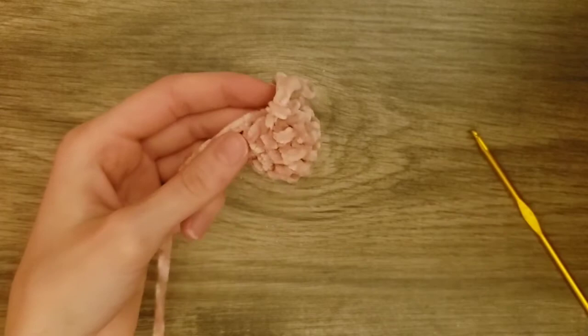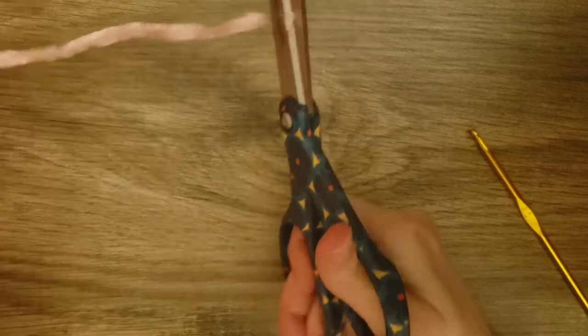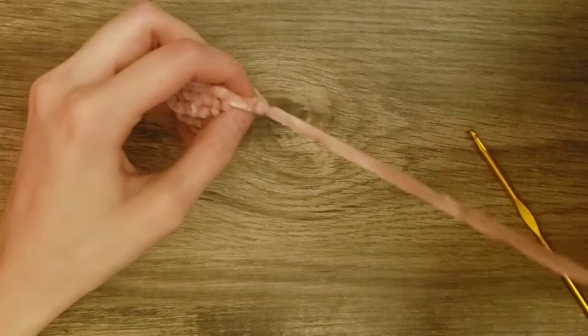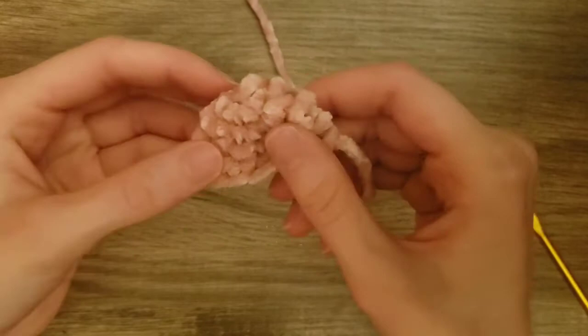Now we are going to slip stitch to the first single crochet and then finish off. To finish off, you pull up the loop that's on your crochet hook. Then take your scissors and cut a decent length of yarn — about seven inches — so that you can sew this ear to the head. Then take the loop and pull the end through the loop and pull. There is our first ear.